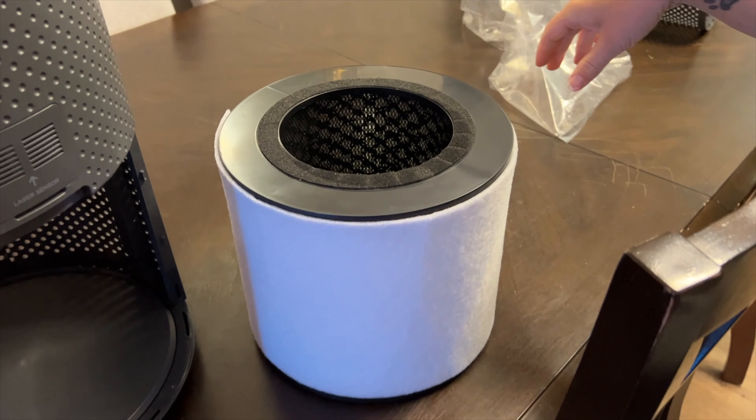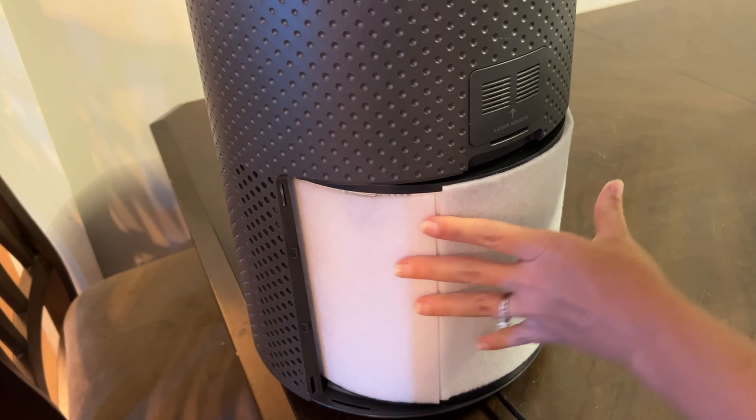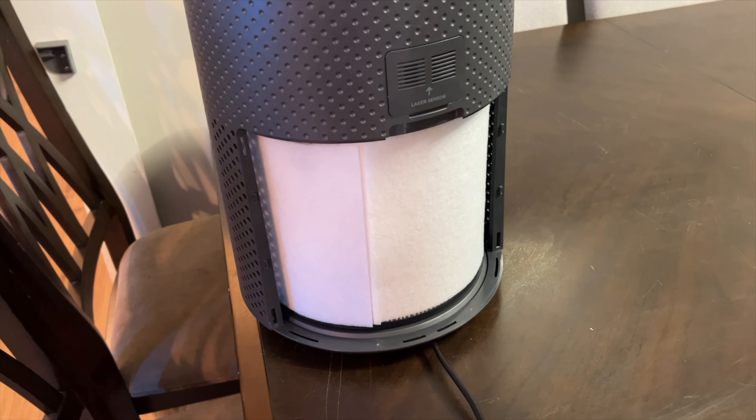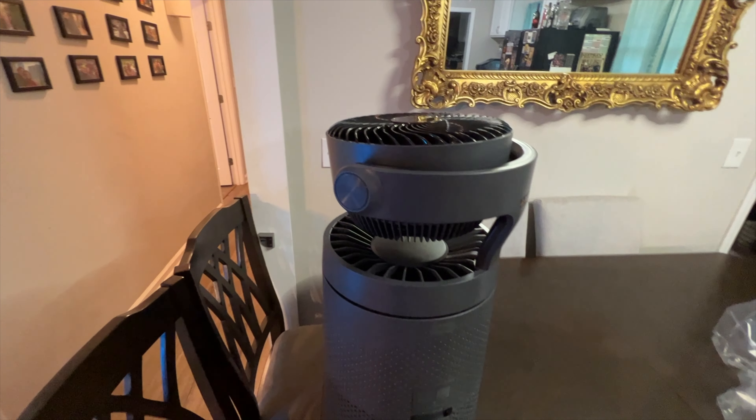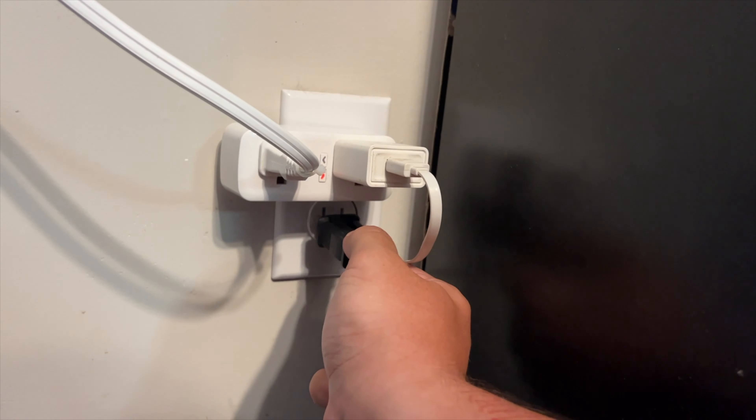Slide that back in and pop the back on. We are ready to plug this in now.